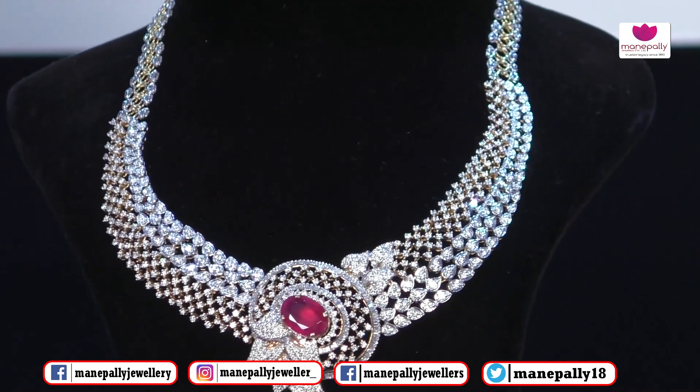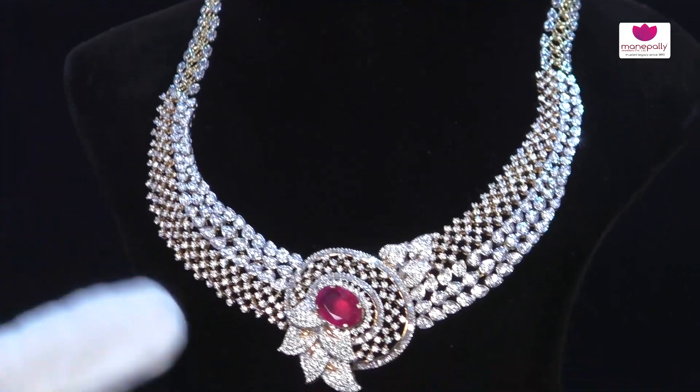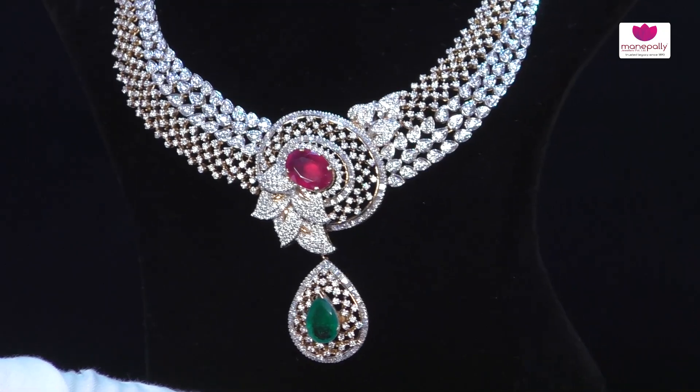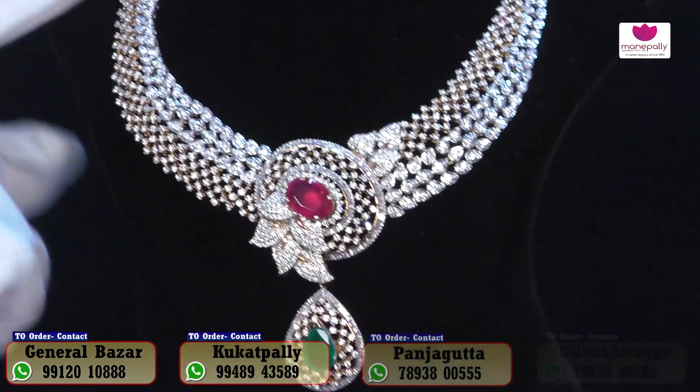Overall, the piece uses 100 grams of gold weight and diamonds of 15 karats. We also have collections available in both light weight and heavy weight, depending on customer requirements.